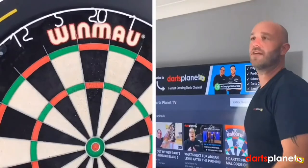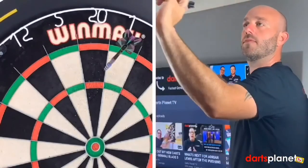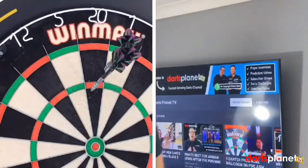Right then guys, let's have 12 darts with the Simon Whitlocks. I'm holding them at the back where that scallop sort of area is. We've kicked off for a ton.